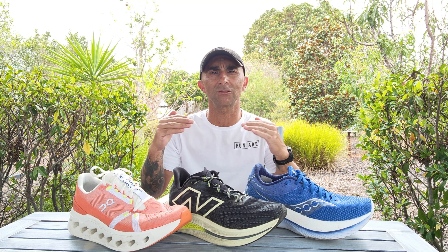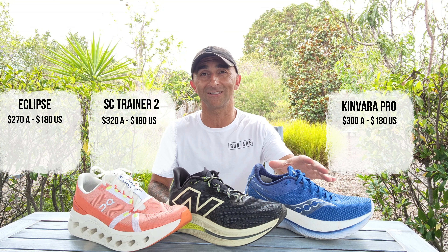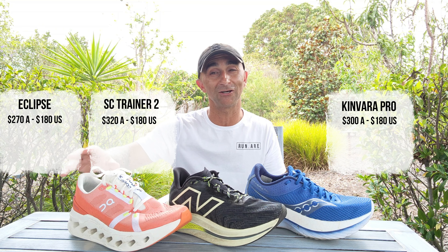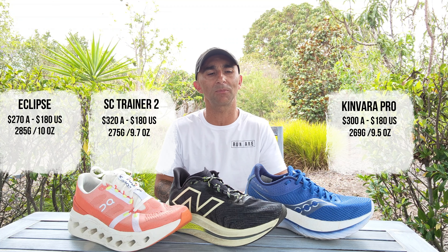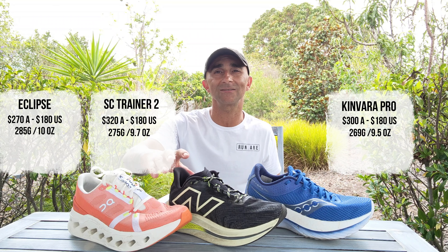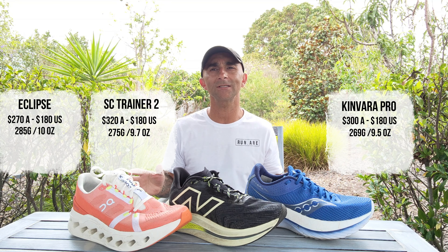All three are neutral max cushion road running shoes, and all are plated or have some element to stiffen up the midsole. Price-wise, all these shoes are $180 in the US, but in Australia the prices are quite different — the Kinvara Pro is $300, the most expensive is $320, and the cheapest is the Eclipse at $270. Weight-wise, all very similar: the Kinvara Pro is 9.5 oz (269g), the Super Comp Trainer is 9.7 oz (275g), and the heaviest is the Eclipse at 285g or about 10 oz.